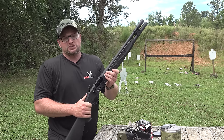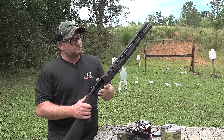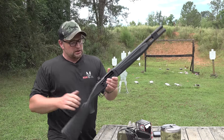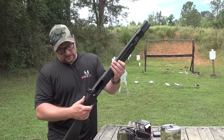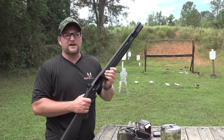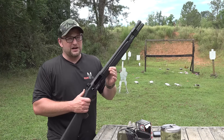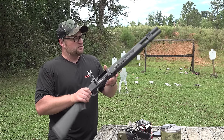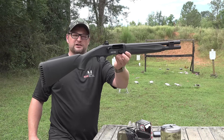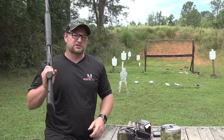I think that pretty much hits all the high points on the 940 Pro. If it's something you're looking into, definitely check them out. Price-wise, the MSRP on these is about $1,333 — just under $1,400. Not an inexpensive option, but a good quality shotgun. Mossberg has really solidified themselves in the shotgun world — not only do they make great pump guns, but some wonderful semis as well. That's your 940 Pro, definitely something worth looking into. Always a good day to get some boom sticks out on the range — thanks for tuning in.